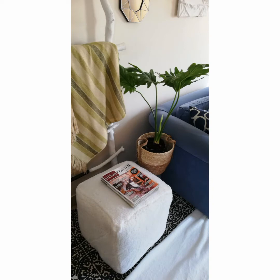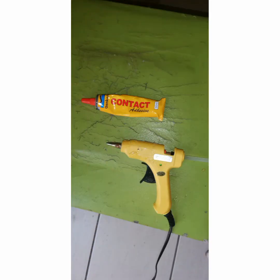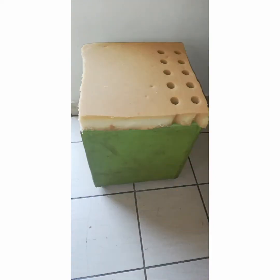On today's video I'm going to show you how I did this beautiful faux suede ottoman. What we're going to need is a hot glue gun, contact adhesive, and some foam — I got mine from an old mattress I used for my baby's cot.